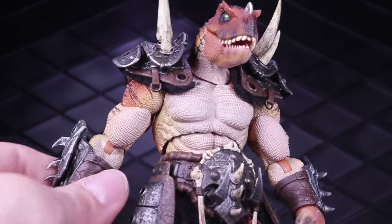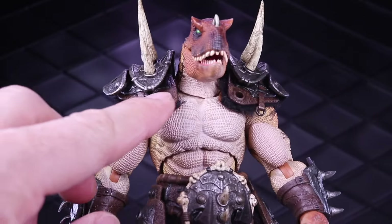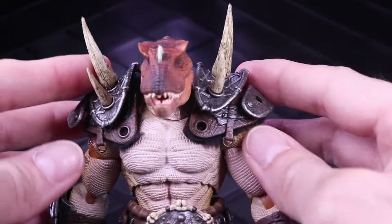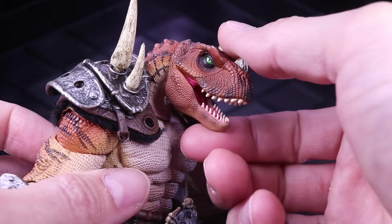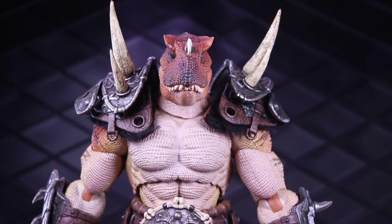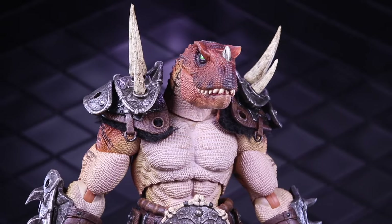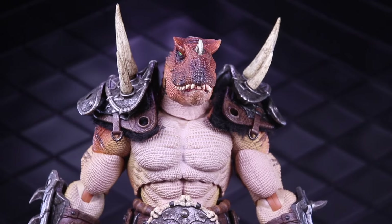The underlying armor parts — like this piece of the belt, the under part of the shoulder armor, and maybe the under part of the leg armor — I think it's all the same, and then they have all these new parts added on top. Of course, you have the new head sculpt here. I've really grown to like this line. It was the T-Rex that kind of did it for me, that really solidified this line as something that's just very cool and a lot of fun.